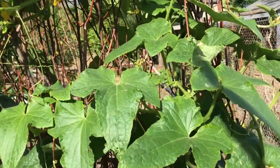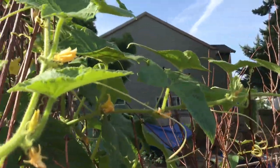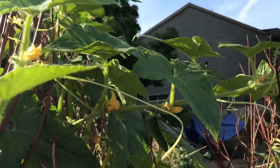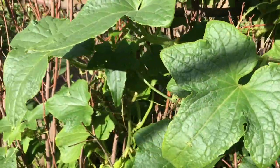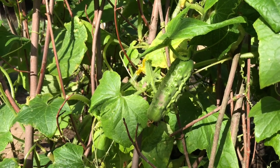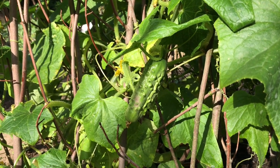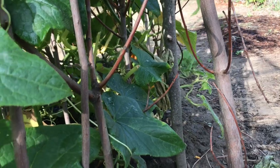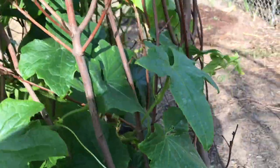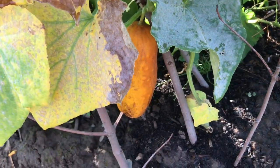And this is our cucumber. This year we planted a few varieties. This is the pickled cucumber, so it's small — not that big. Really similar to the typical Cambodian cucumber. They like to hide. I've been harvesting at least two to three cucumbers a day.